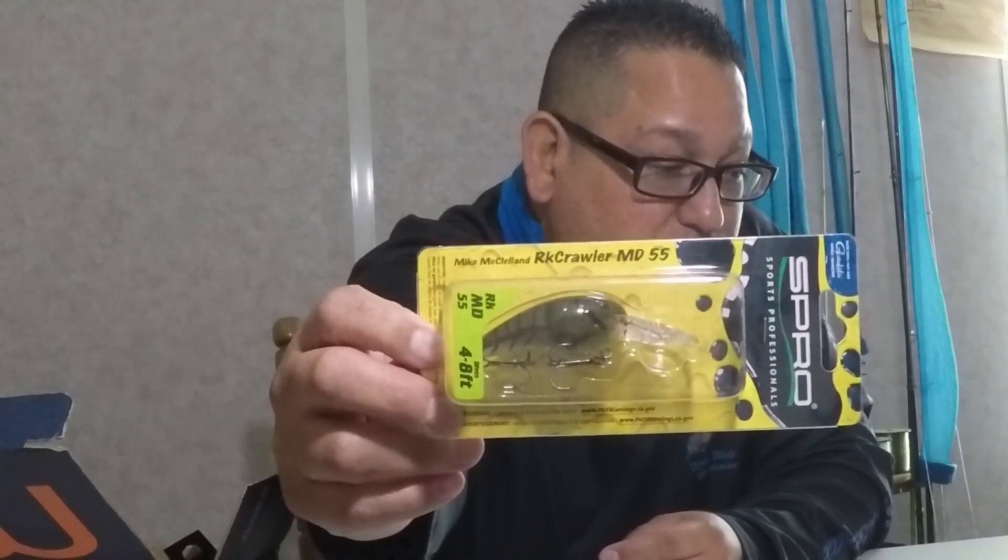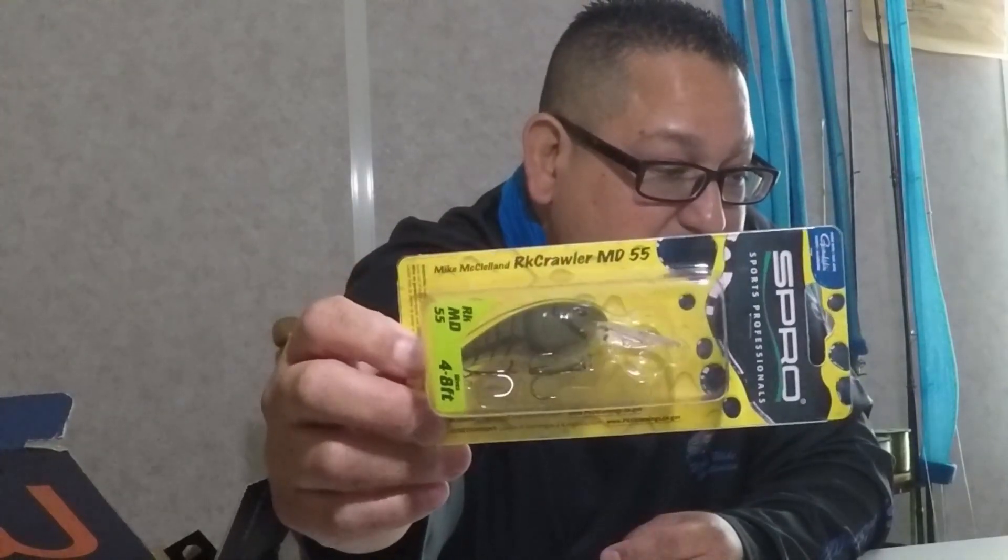Next we have a Spro — the CRK Crawler MD 55. This deck goes down to 48 feet and is retailed at $10. It has Gamakatsu hooks — nice colors on this one.